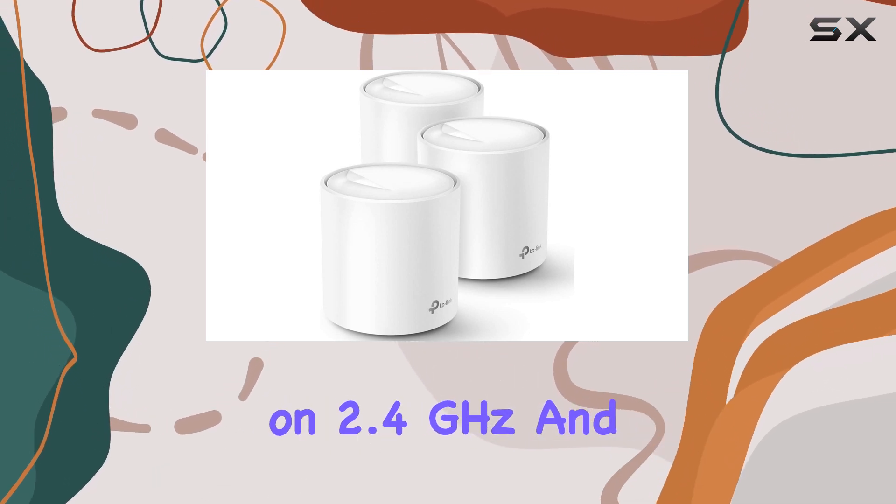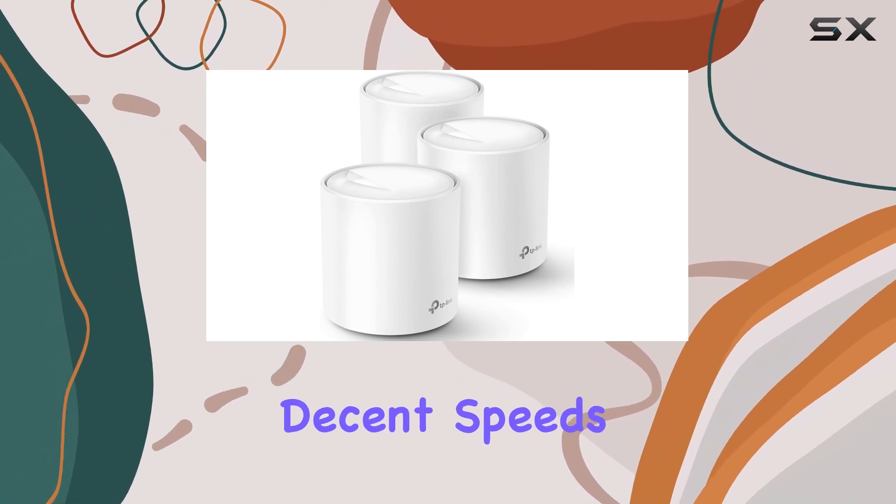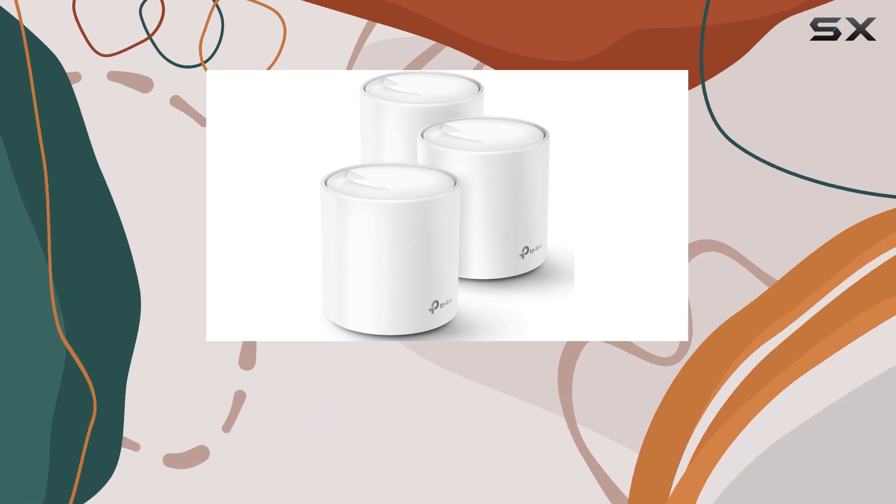The dual-band system operates on 2.4GHz and 5GHz frequencies and provides decent speeds and coverage, outperforming the Aero 6 but falling short of the Asus XT8.